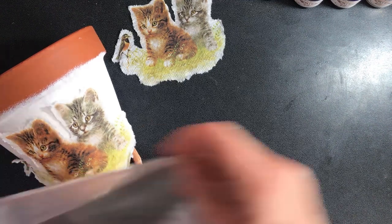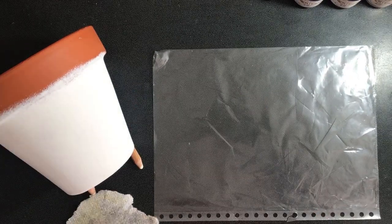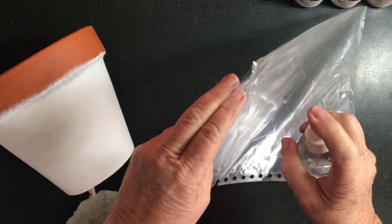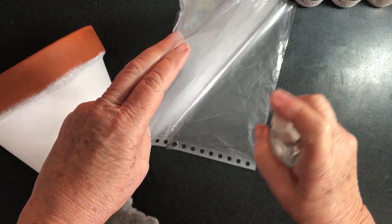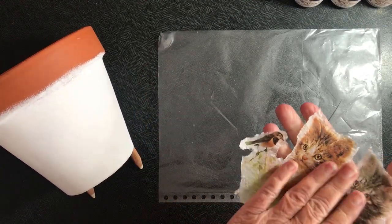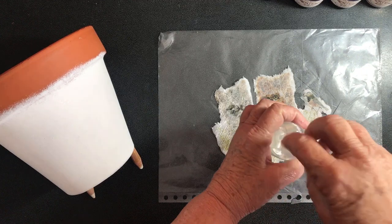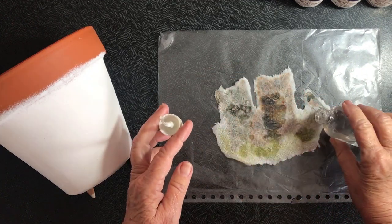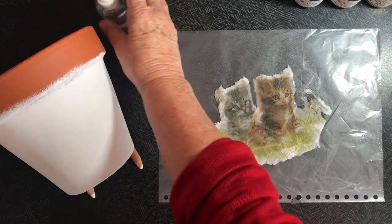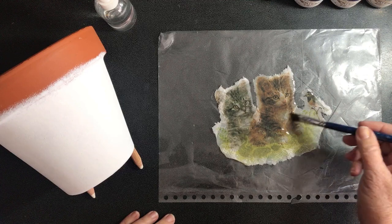First I need to put down a piece of plastic and get it very wet. I have a little spray bottle of water and I'm going to completely wet the plastic, then place the napkin down picture-side to the plastic. Because it's such a large piece, I'll take the lid off and pour a little bit of water so it gets quite runny on there. Using a flat brush, I'll make sure the water is spread over the whole napkin first.